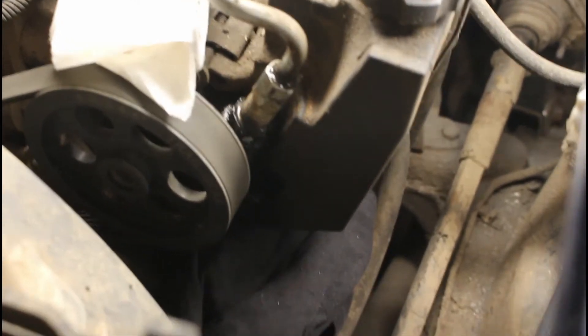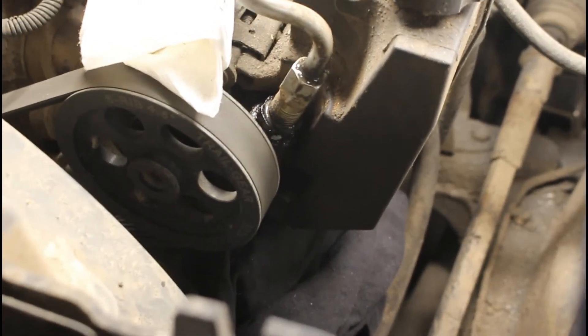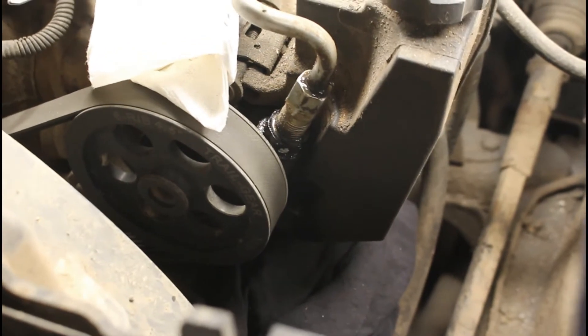So I'm going to pull that restrictor out, I'm going to port it out just a little bit, get some more flow through there, and hopefully that should make it better.